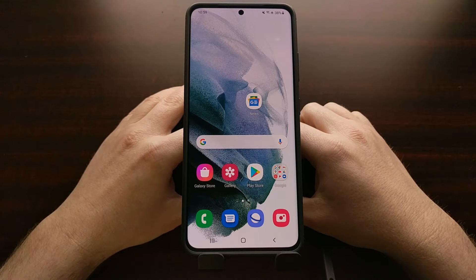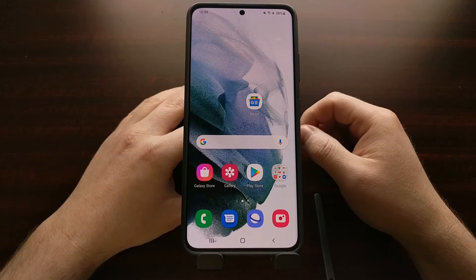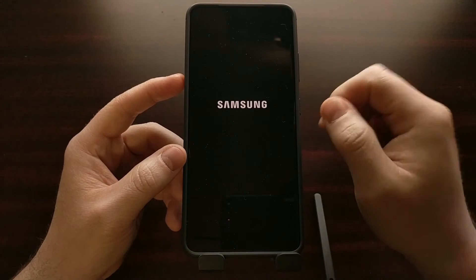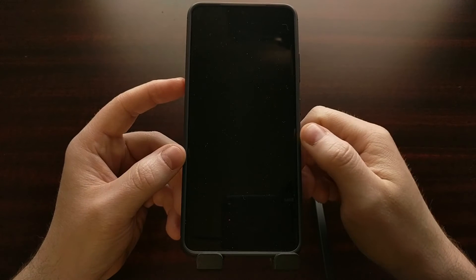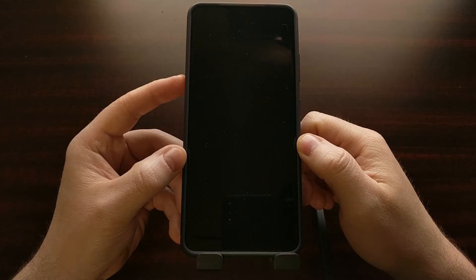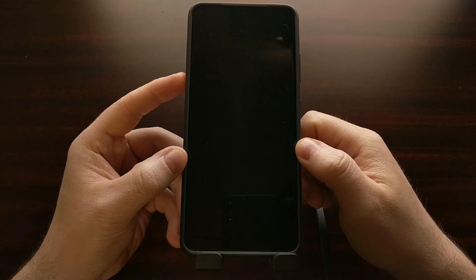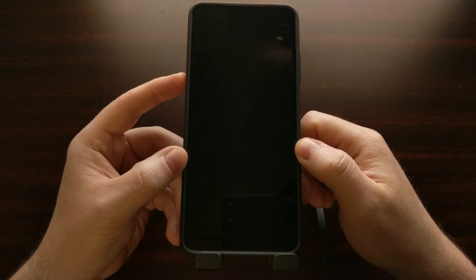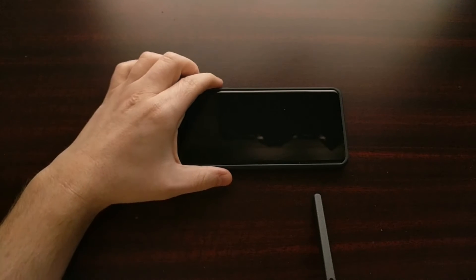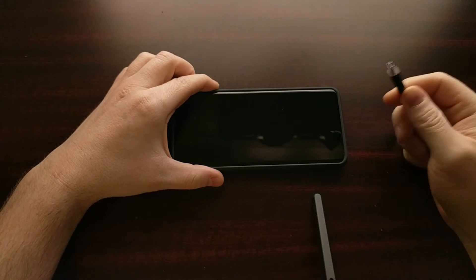When you're ready to boot this smartphone into download mode, we need to power off the phone. You're gonna feel the phone vibrate when you do, and once that happens we're just gonna wait a second or two before we proceed to make sure the device is completely shut down — and not just the display that's turned off.